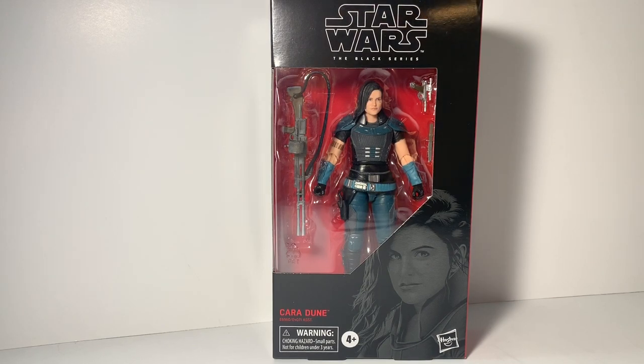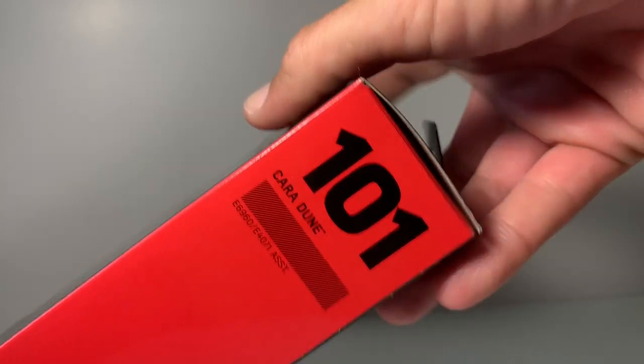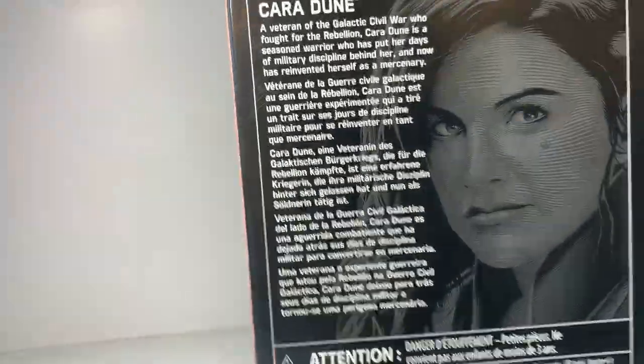Welcome back to another Sean Solo 8 video. Today we're going over Cara Dune. There is a lot of controversy about how to say her name correctly, but we'll go with Cara or whatever goes with the flow during this video. You can find her at lots of retailers — she is number 101 in the Black Series collection.